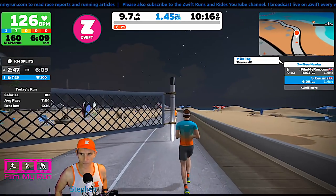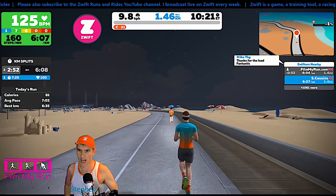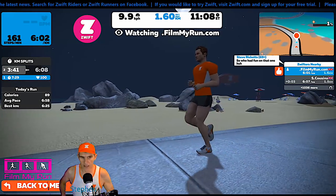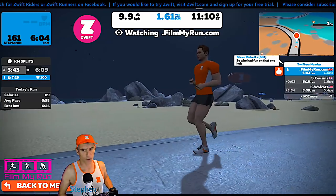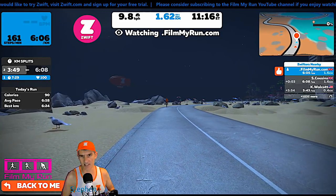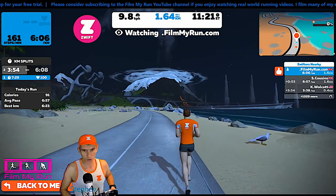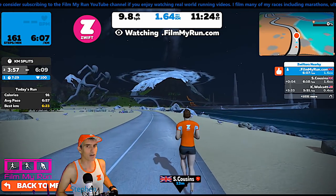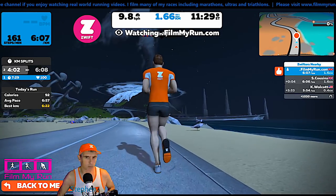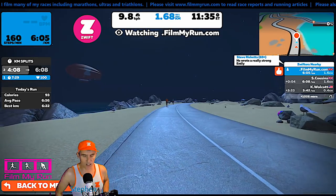It does look as though the filmmyrun stride is getting slightly further ahead. Is that because the foot pods are made slightly differently? Or is it to do with the transfer of data between the foot pod and the iPhone, or the foot pod and the PC? Is it to do with internet and server issues? There are lots and lots of variables that will alter the way data is transferred, received, and interpreted.